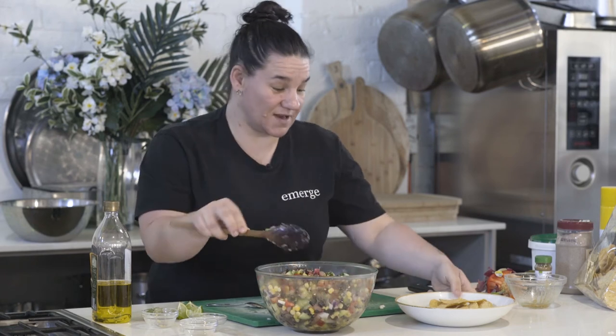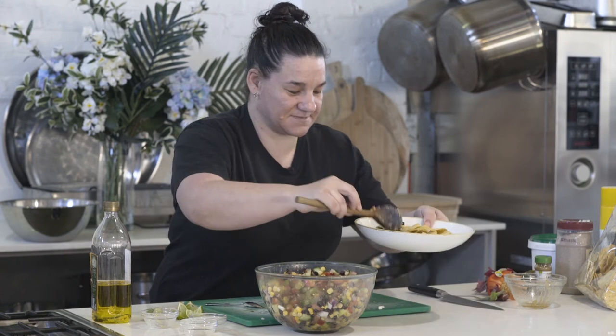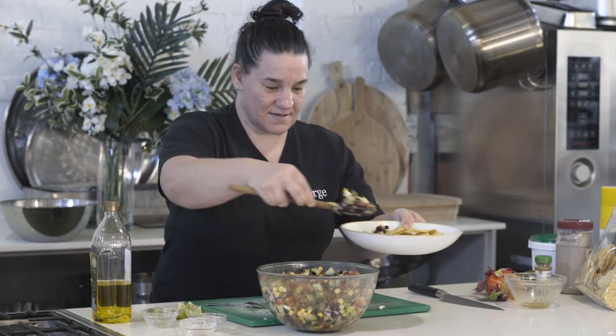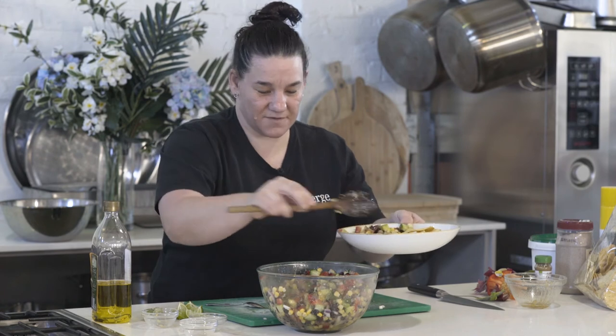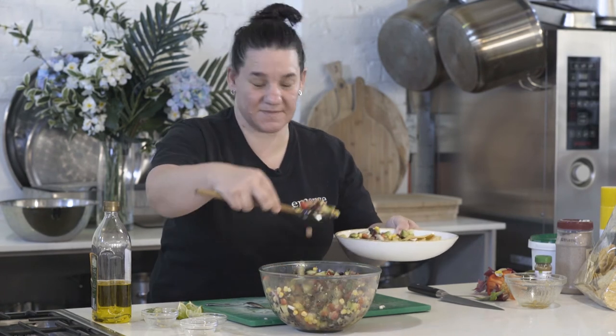And then we've got our corn chips — just add some of these in. This is great. If you're at a party or something you could pop this in the middle of the table and people could just help themselves.